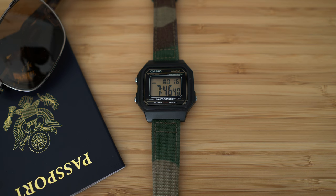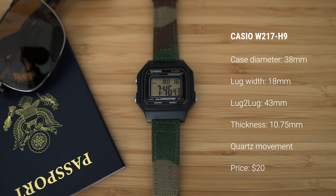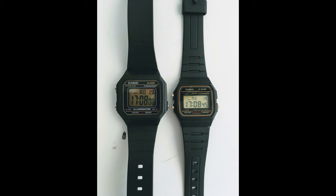Talking about the dimensions of this watch: it has a case diameter of 38 millimeters, a lug width of 18 millimeters, lug to lug distance of 43, a thickness of just 10.75, a quartz movement where the battery should last a few years, and a price of just 20 bucks.